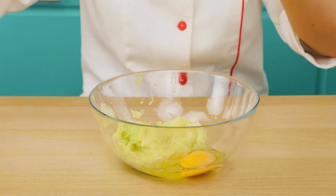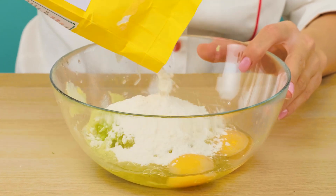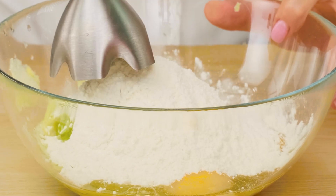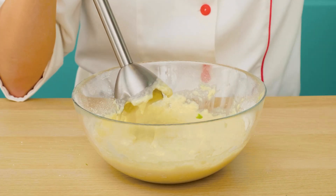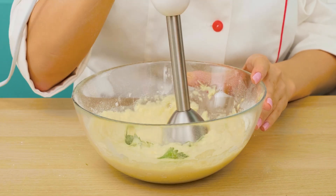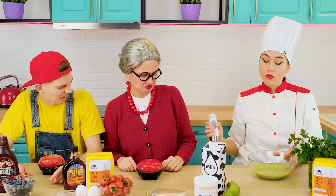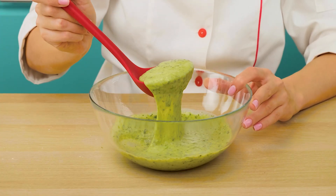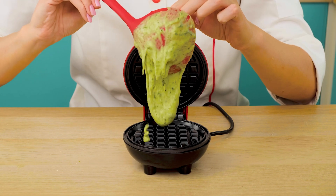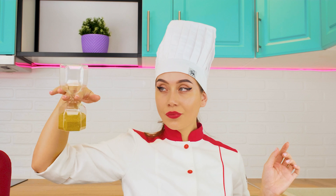Now we'll add some eggs, and of course some flour. Let's mix it up well and add some greens for the taste. It even sounds disgusting. But this dough is much better than yours. And now you can pour it into a waffle iron, just like that.